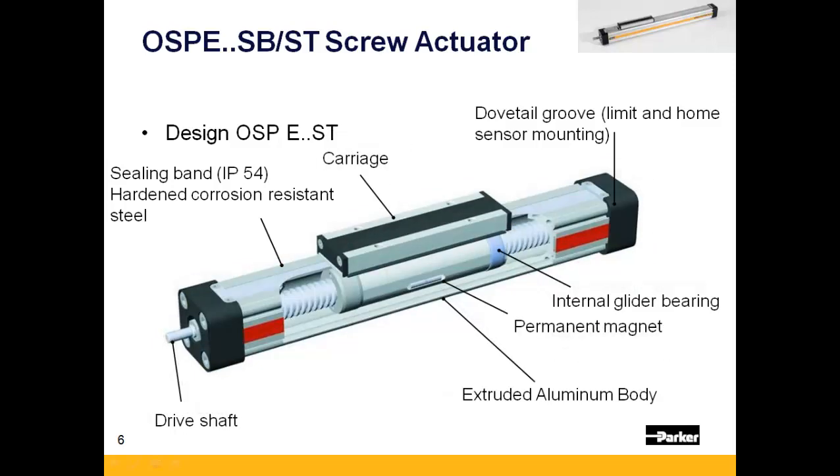The lead screw-driven design is very similar to that of the ball screw, with the exception of the screw being a trapezoidal lead screw with a mating plastic nut to drive the carriage.